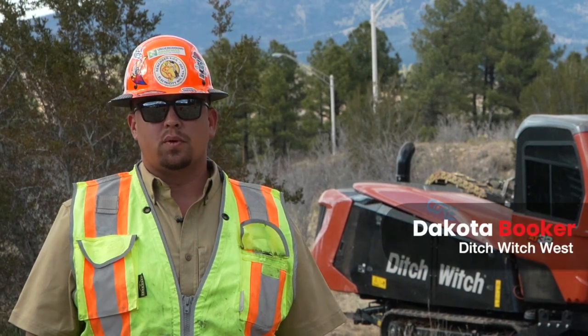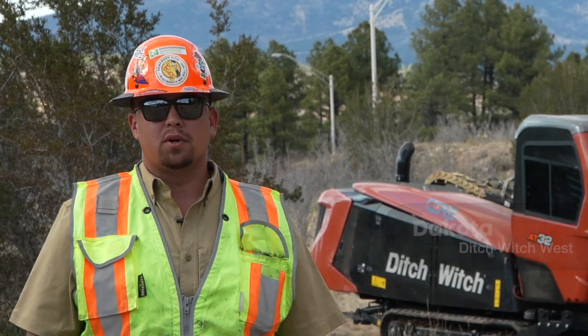My name is Dakota Booker. I sell DitchWitch equipment. I've been a sales rep for DitchWitch going on five years now.